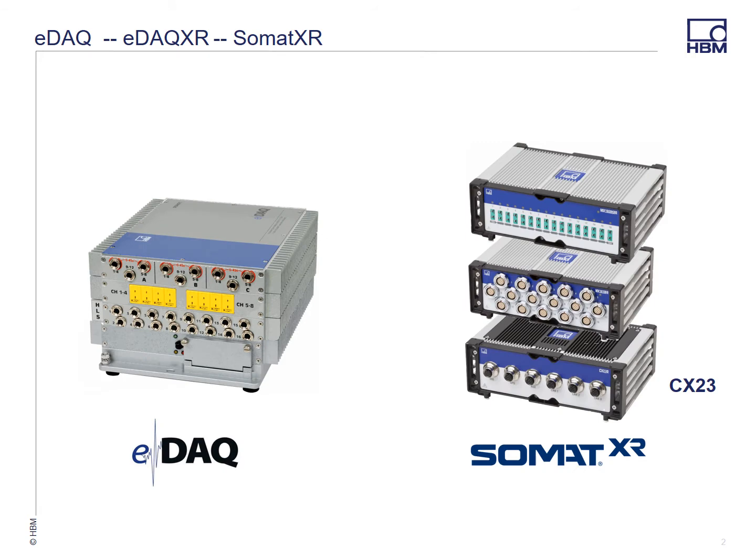Today we have two solutions for portable rugged data acquisition. We have the EDAC, which is a centralized system, and the SOMET XR, which is a modular or distributed system. I'm going to show you with animation how you can convert your EDAC to the EDAC XR and how we leverage the development effort that we made in the SOMET XR to make this happen.